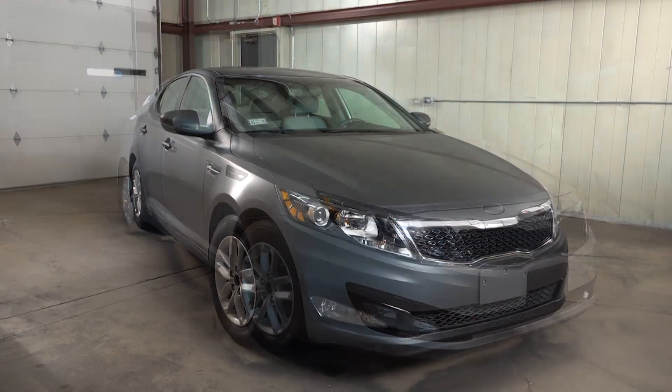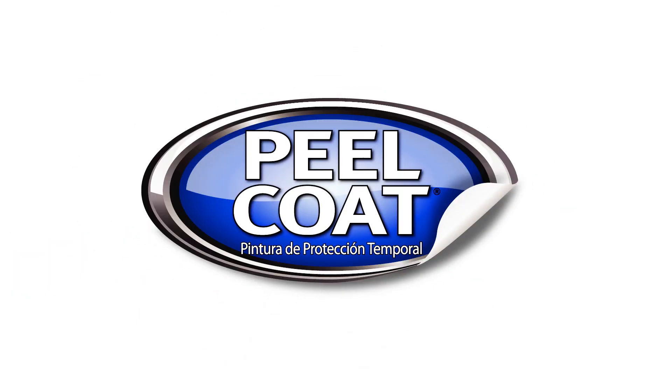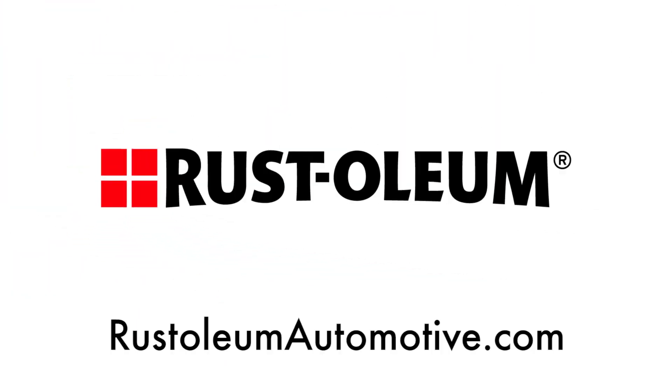For additional information, how-to videos, and a wide range of Rust-Oleum Automotive products like Peel Coat, visit Rust-OleumAutomotive.com.